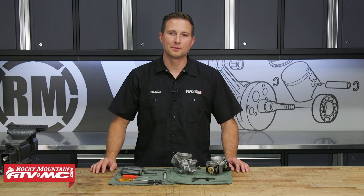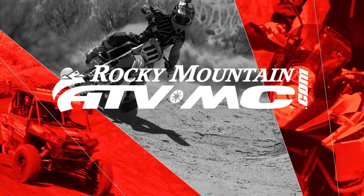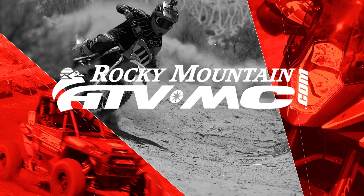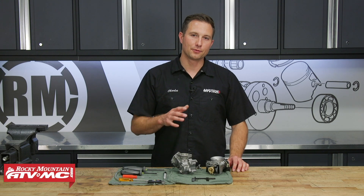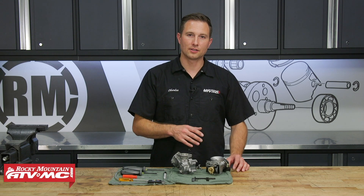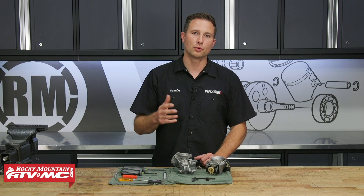Hey, I'm Charles with Rocky Mountain ATV MC. Today I'm going to show you how to set and adjust the float height on your carburetor. Checking and adjusting your float height is going to be a similar process on just about any carburetor, whether it's for a street bike, dirt bike, ATV, or side-by-side.